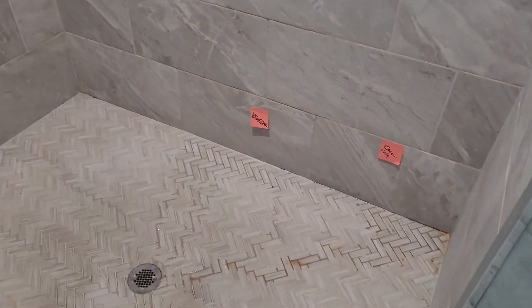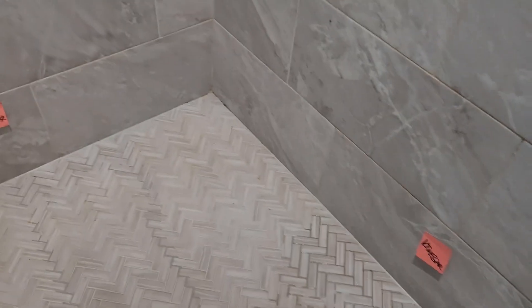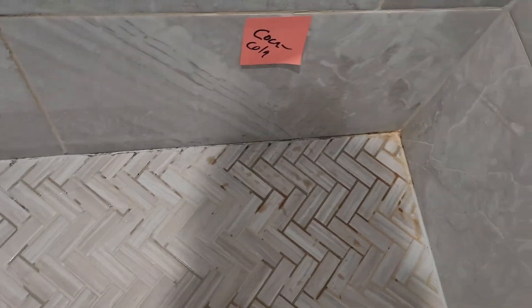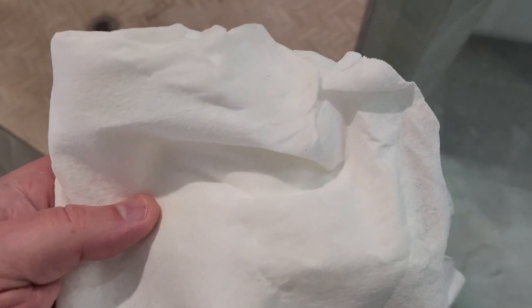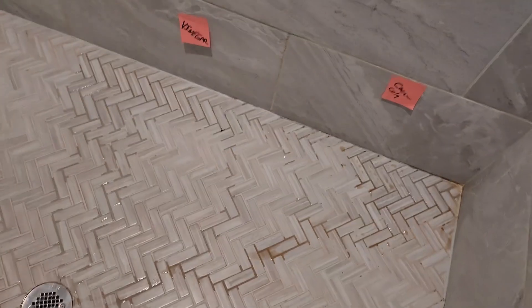I had to turn the fan on because before I left it was smelling pretty righteous in here. Let's do a little wiping and see what we find out. First, I'm going to wipe up the bleach. It didn't do anything — and this is the paper towel with the bleach on it. Next, let's go in here with the vinegar.